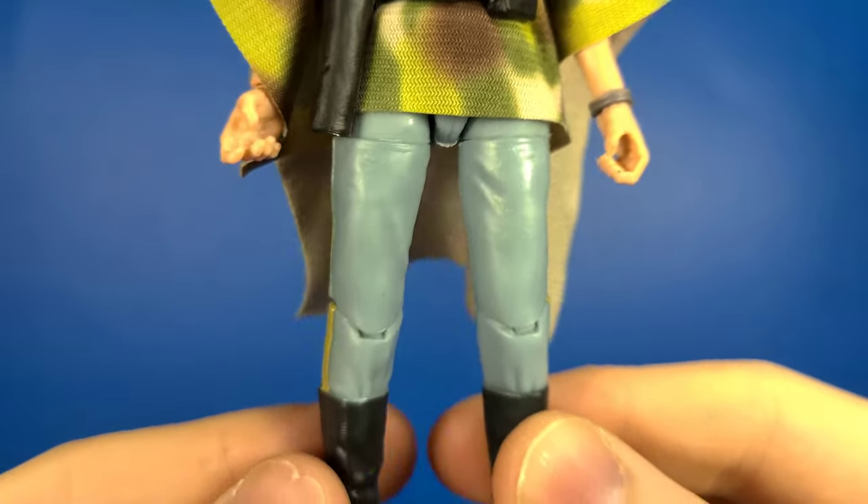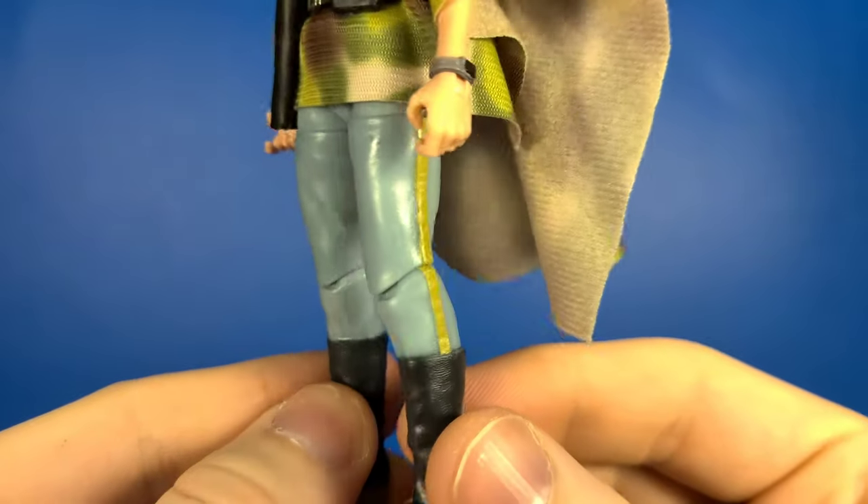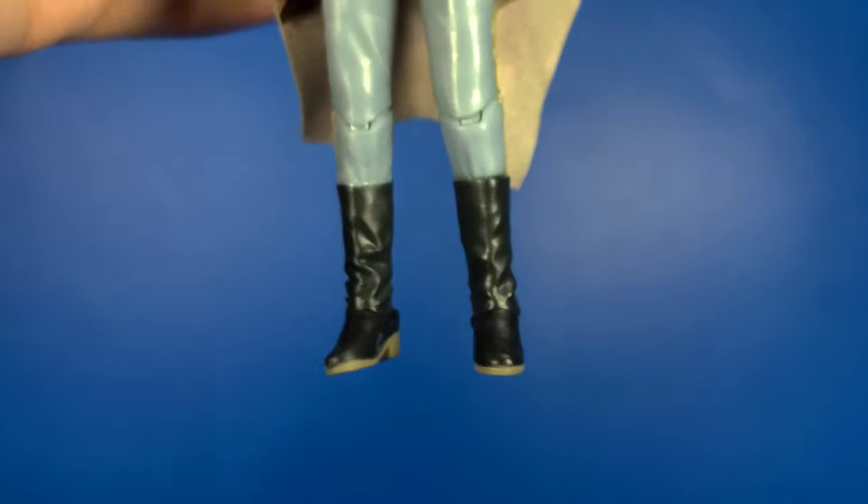Moving down to the legs she looks good — no real paint defects on mine, so I'm happy with that. And then looking at her boots, you do have the different color soles.